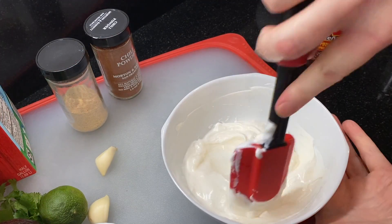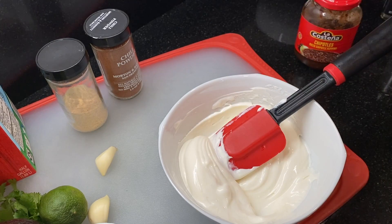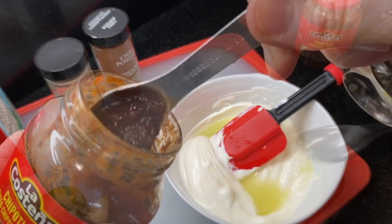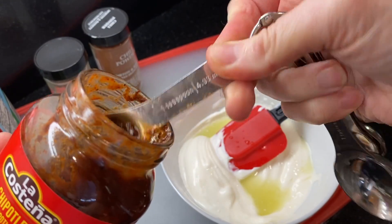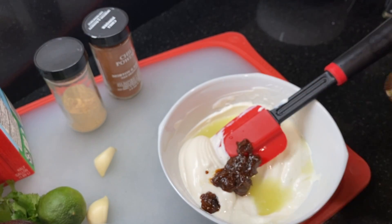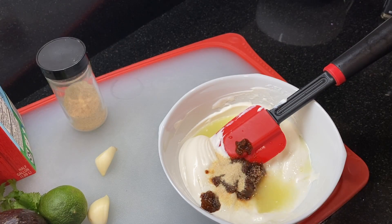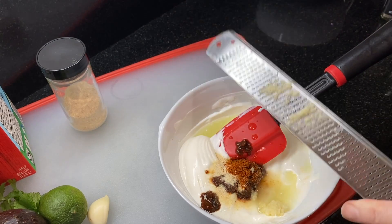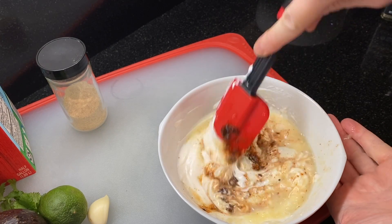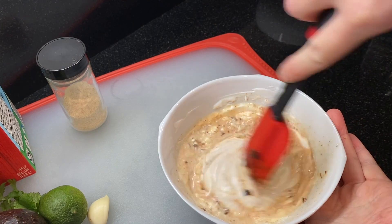Next, the chipotle cream sauce — one of our favorites for fish tacos. Mix together a half cup of sour cream and a half cup of mayo, add two tablespoons of fresh lime juice and two teaspoons of diced chipotle in adobo sauce. If you have whole chipotles in adobo, dice up one large chipotle and add it plus about a half teaspoon of adobo sauce. Add a half teaspoon of kosher salt, a half teaspoon of onion powder, a quarter teaspoon of chili powder, then grate or mince one clove of garlic and add it. Give this all a mix.